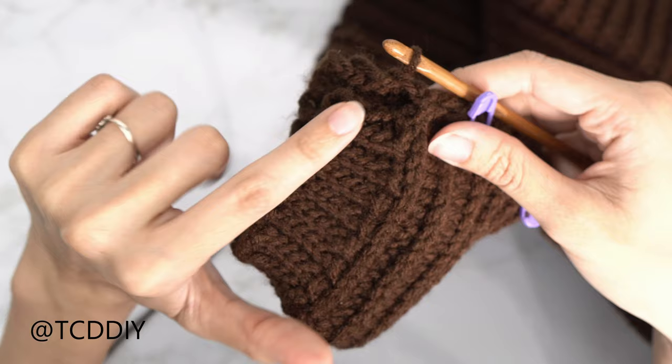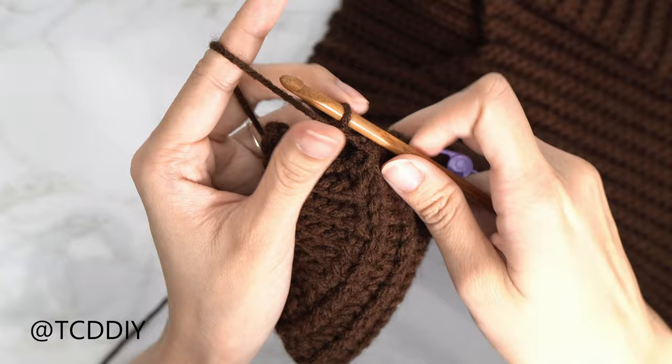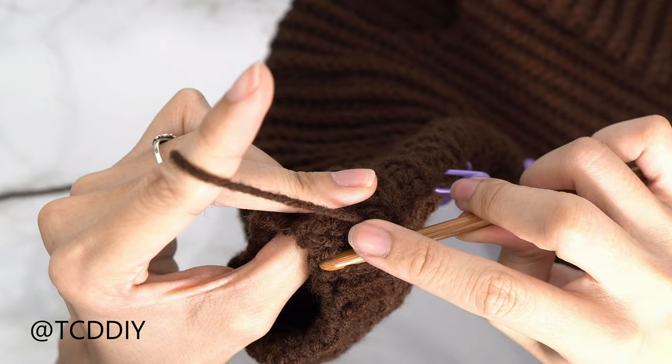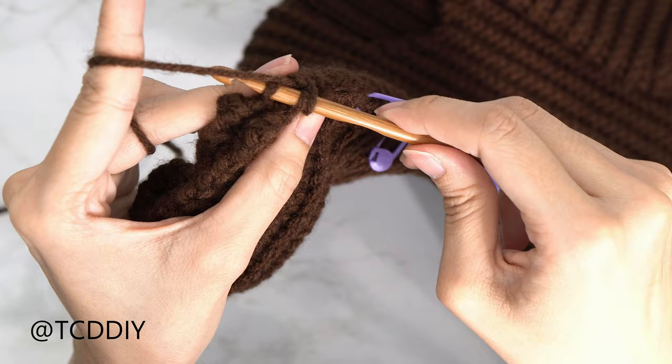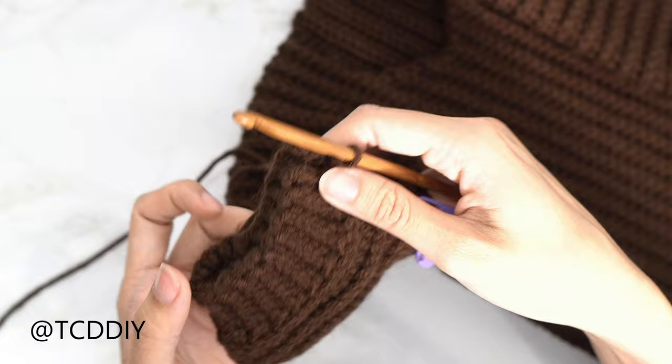Now seam the cuff — same seam as the side. Flip right side out. Insert hook into the front panel's front loop, then the back panel's back loop, yarn over, pull through all three loops. Continue outside loop slip stitches to the end, chain up one and cut. Then do the same for the sleeve on the other side.